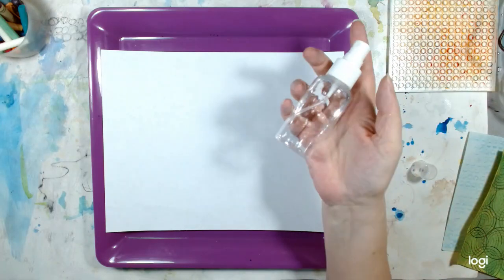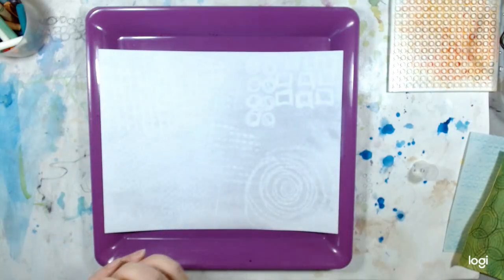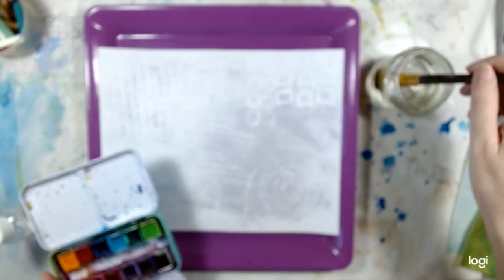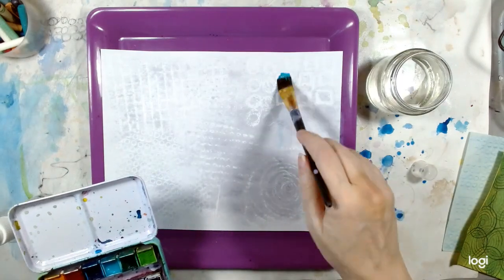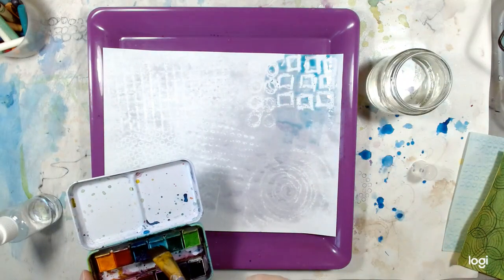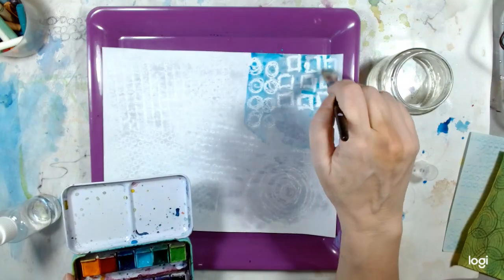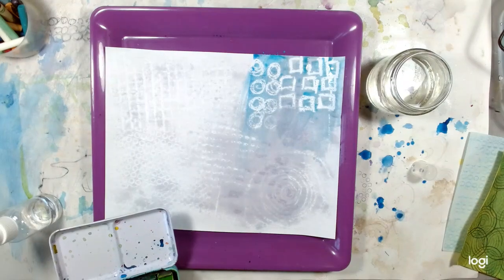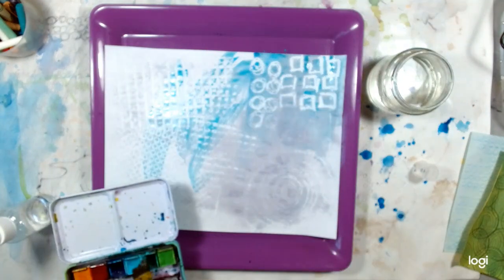This time I am going to use a spray bottle with just some clear water and get my paper wet. You can see a little bit of it now, and then I'm going to get my watercolor out and add just a little bit of color to it so you can actually see what's going on. This is one way to add the watercolor to a page — you get the page wet and then just add a little bit of color to it.